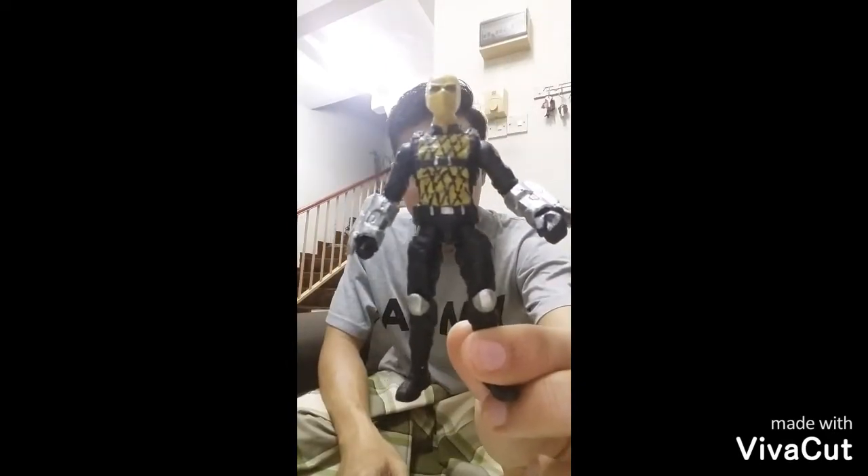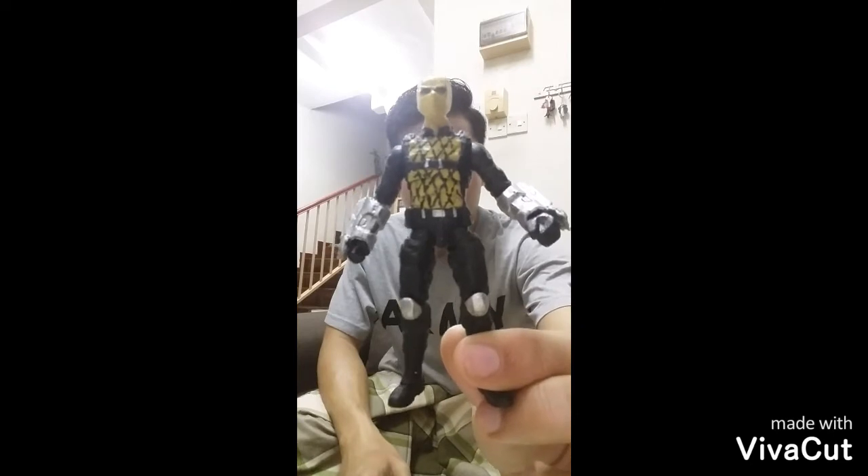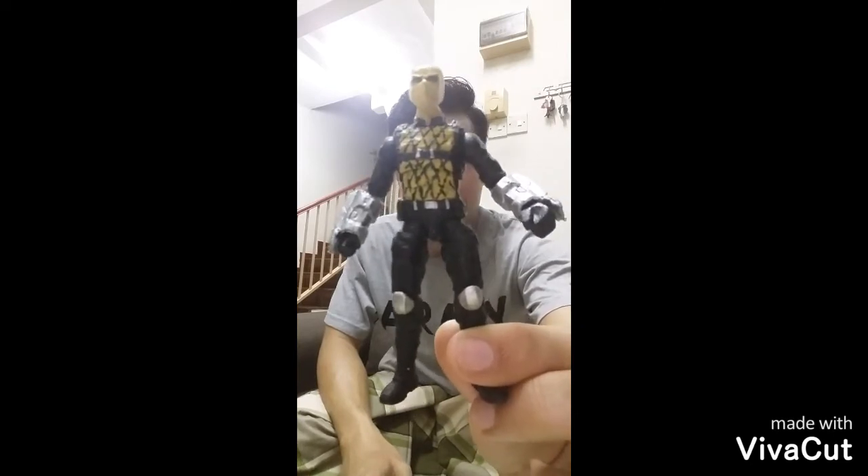Assalamualaikum. Hi guys. Marvel Universe. Jackson Brice. Shocker No. 1. 3.75 Custom Figure.